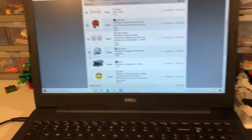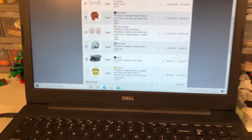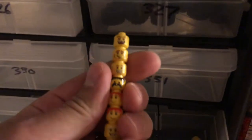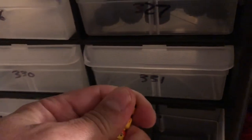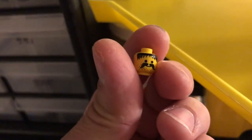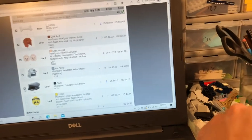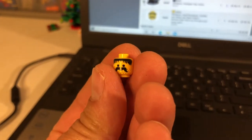Last but not least, over in drawer 335. I'll go ahead and put these organizers back. We've got this guy right there — nice classic minifigure head. And just like it says on the listing, there's a line across the head on the seam.